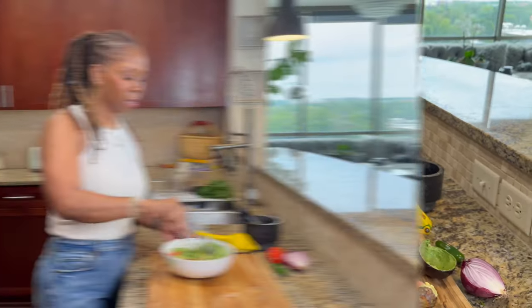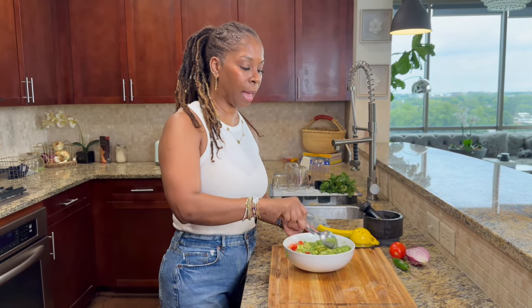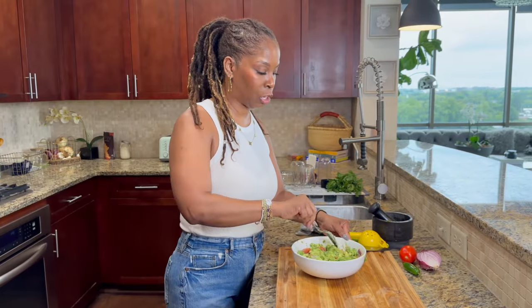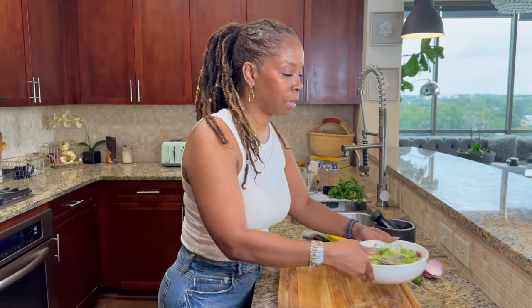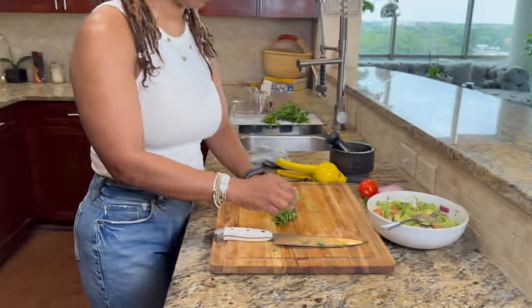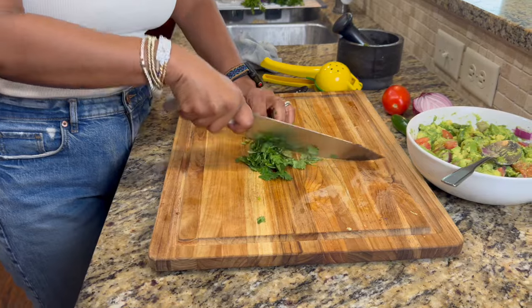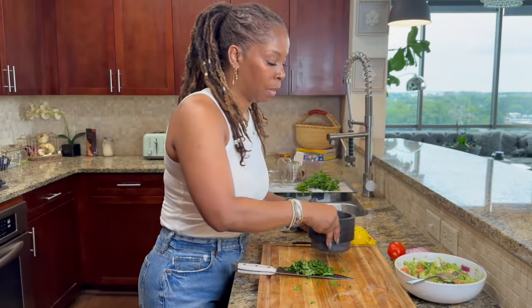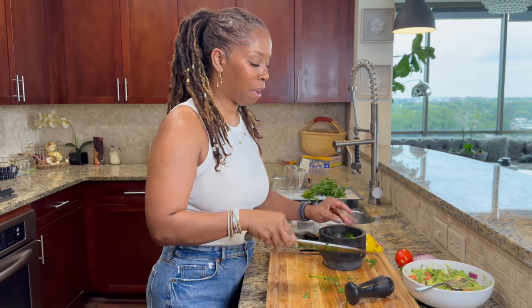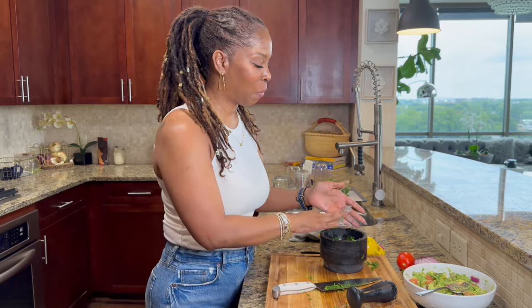Now let's mix everything up. My order of operation is a little different — I like to break up my avocados first, see what I'm working with. I left them a little chunky, just a little bit chunky. I'm going to grab my cilantro. The reason why I suggest leaving the cilantro for last is that some people love cilantro and some people hate cilantro, so this is optional. I'm going to chop it up and throw it right in the mortar because, again, we want to release the best juices from our vegetables, and just chopping it up is not going to do that.